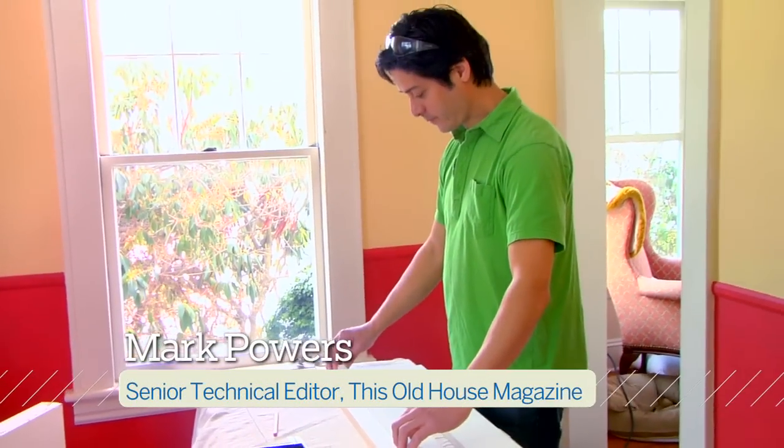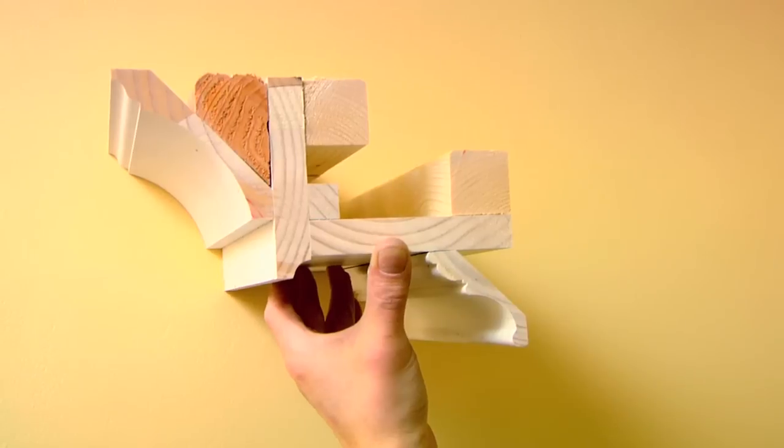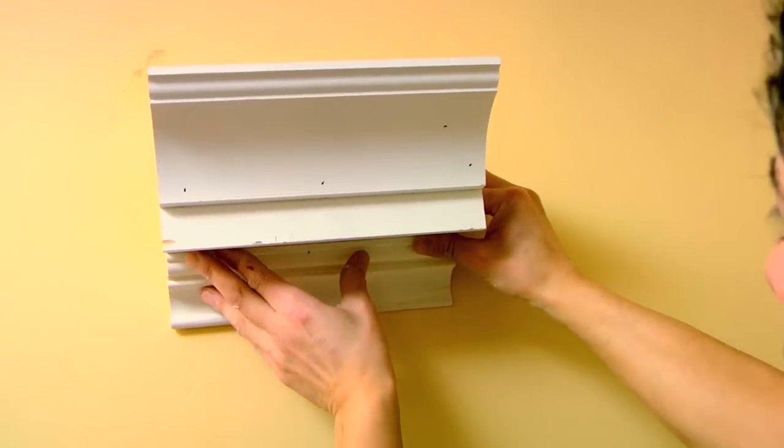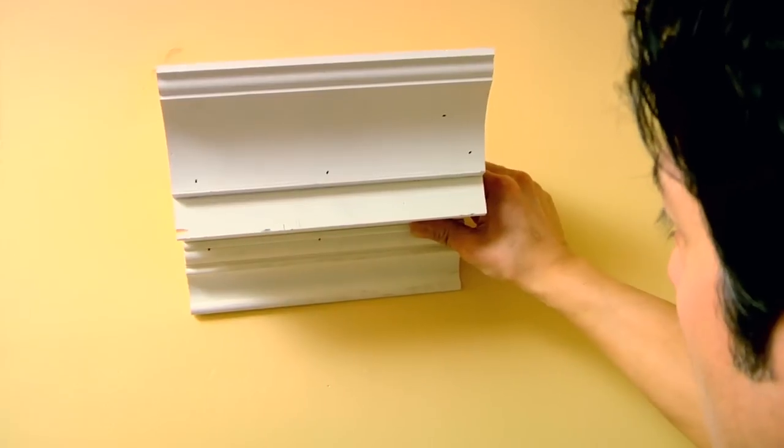Hi, I'm Mark Powers for This Old House Magazine. Today we're going to layer crown molding onto a half beam to create the look of a large custom profile at a lower price.